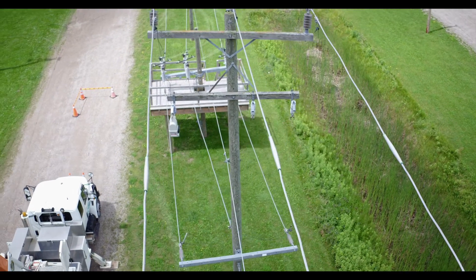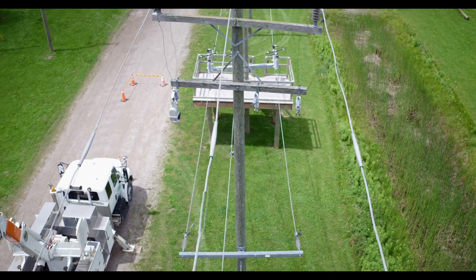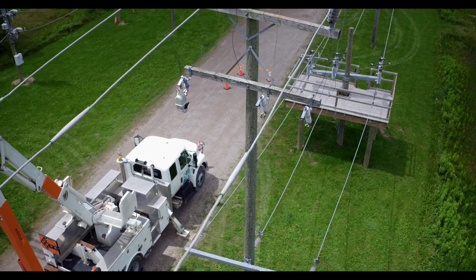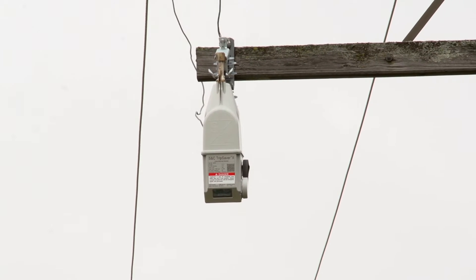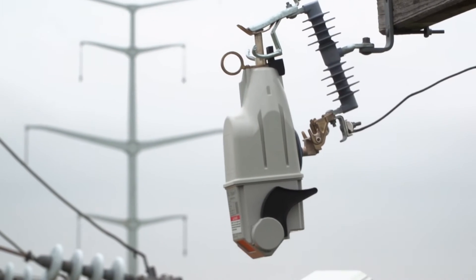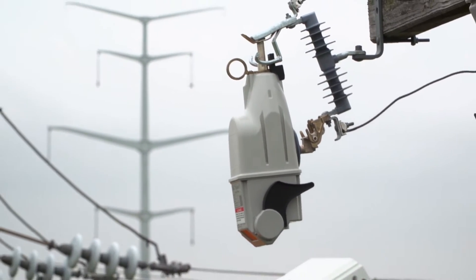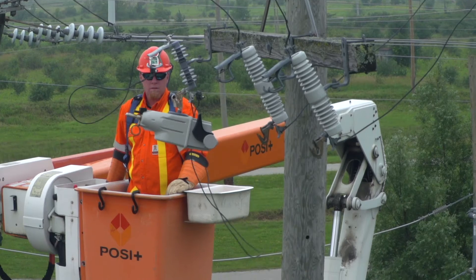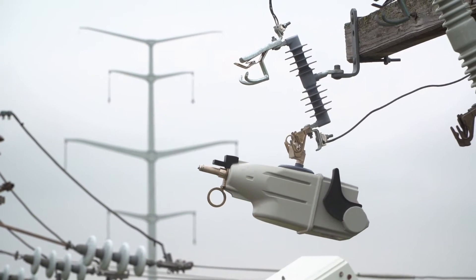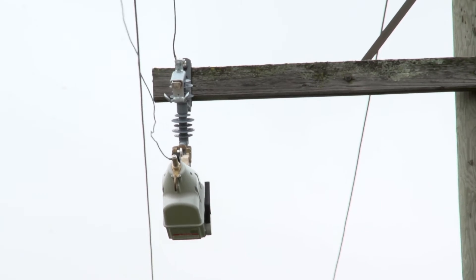The TripSaver 2 is a single-phase cutout mounted recloser used to eliminate unnecessary permanent outages. It sits in an S&C fuse cutout mounting and recloses several times to clear a transient fault. If the fault is persistent, the TripSaver 2 recloser locks out and drops open just like a fuse, providing a visible gap for safety and easy identification.